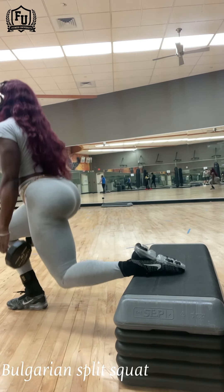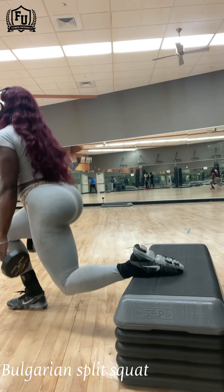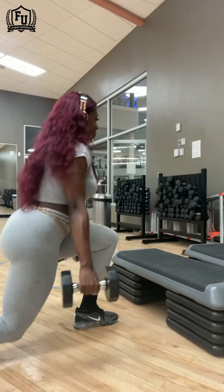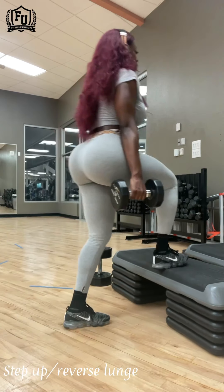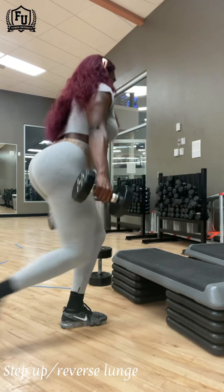Get you one of these for the house and you can do step ups, Bulgarian split squats, deficit deadlifts and squats. You can do pretty much anything if you just have a small amount of equipment at home.